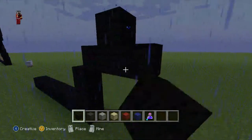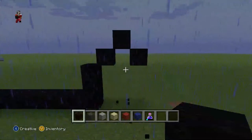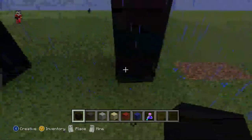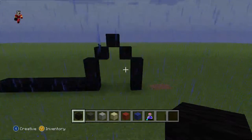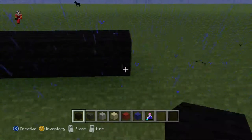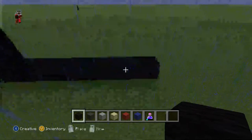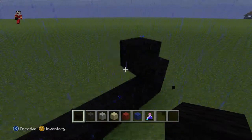Then do one, two and knock it out like this, then do a diagonal — one, two — like this. Now once you have done that, do eight black wool: one, two, three, four, five, six, seven, eight like this. Now do one black wool and do a diagonal, put one black wool.